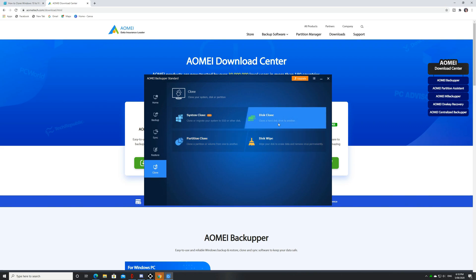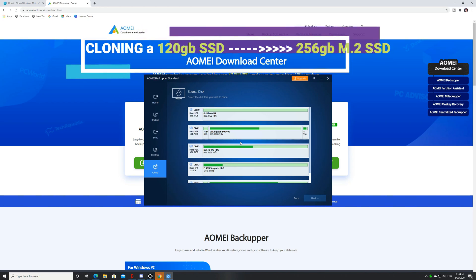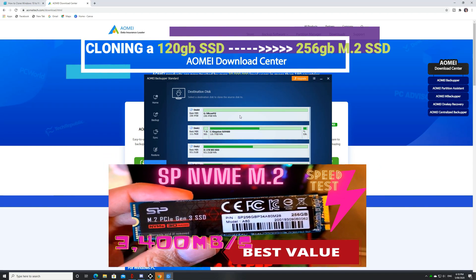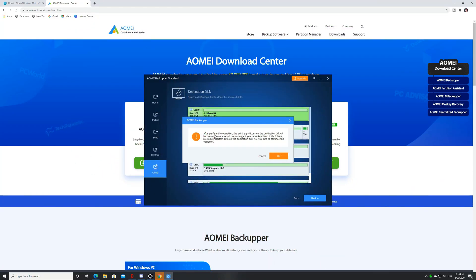We will be doing the disk clone right now and I will be cloning my old 120 gigabyte SSD to my new M.2 SSD. So we will just click to start and it will do all the processing and we will just be going to wait.